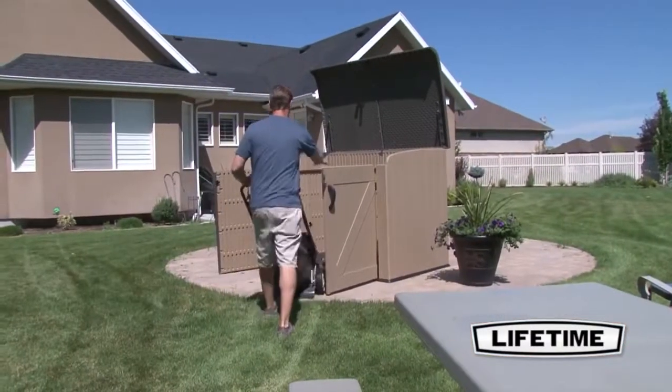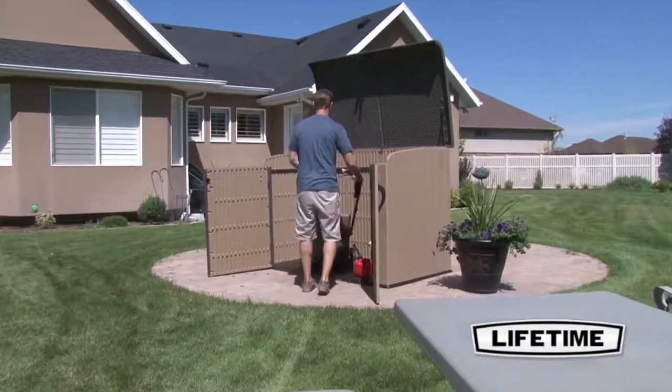And when pulling your mower out, the front panel is easily locked and swings open, giving you full access.